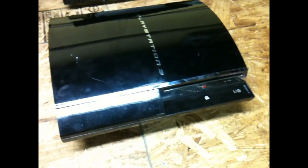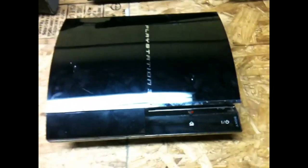So recently I just purchased this 80GB PS3 off eBay, listed as for parts to repair. It's an 80GB and the model number back here is CCHE01, so it's backwards compatible.